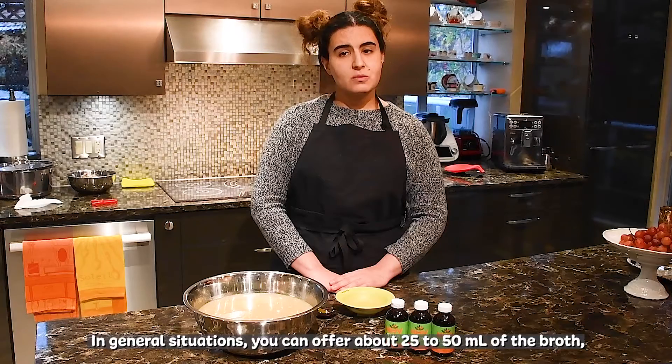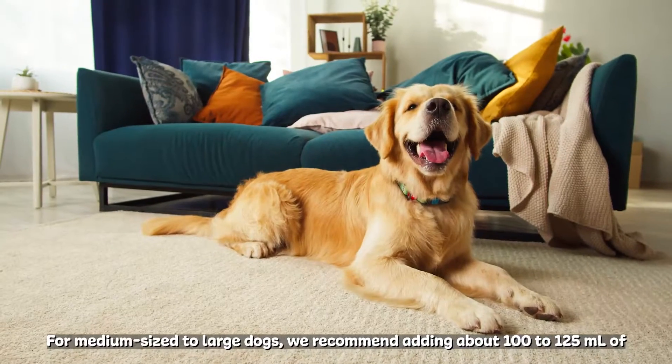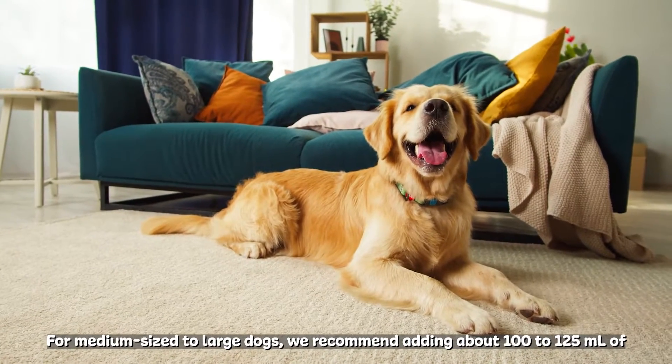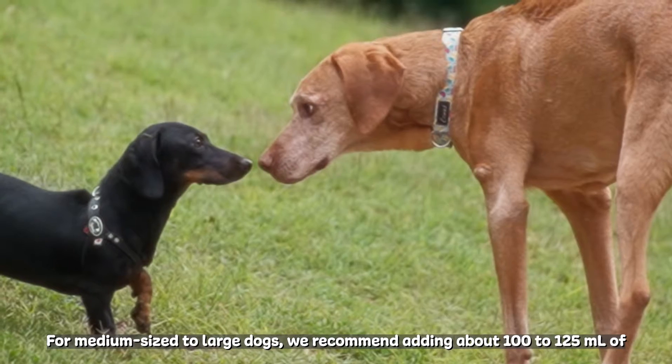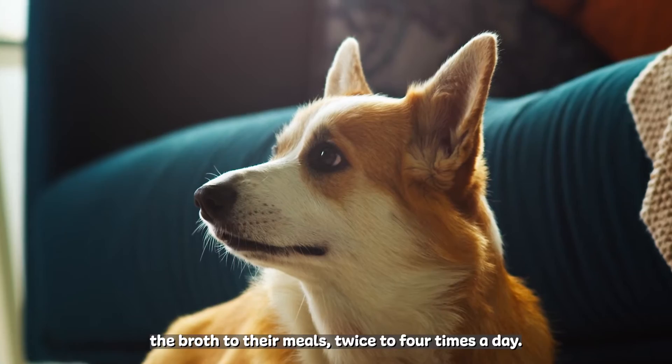In general, you can offer about 25 to 50 milliliters of the broth two to four times a day for miniature to small pets. For medium to large dogs, we recommend adding about 100 to 125 milliliters of the broth to their meals two to four times a day.